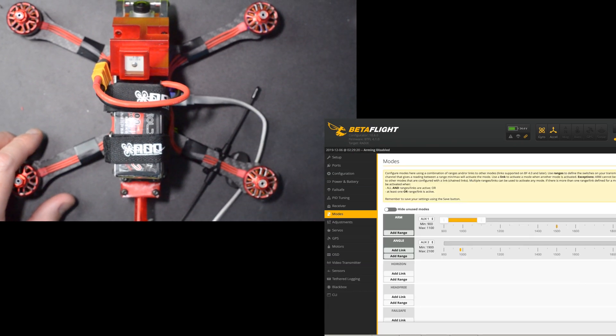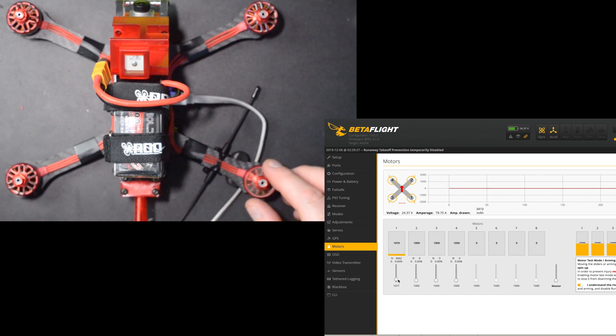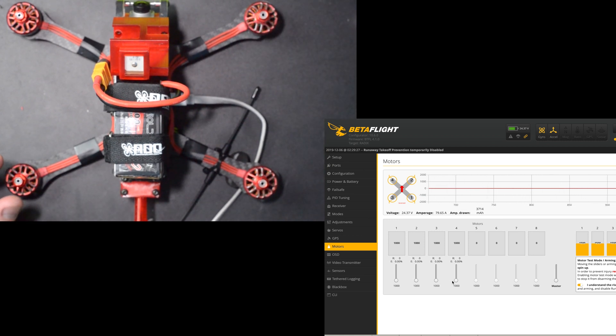Go to our motors tab. Motor one - yep, that's right. Two is right. Three is right. And four is correct.